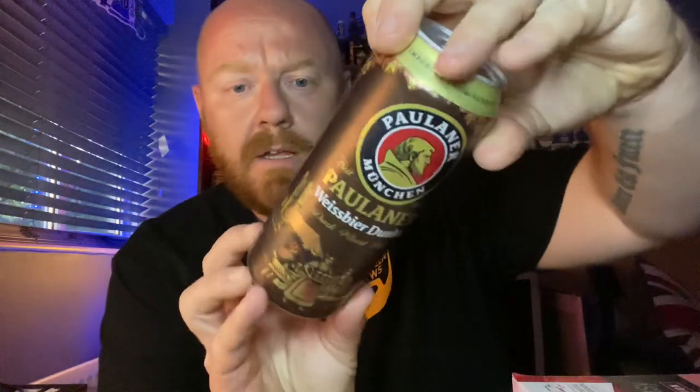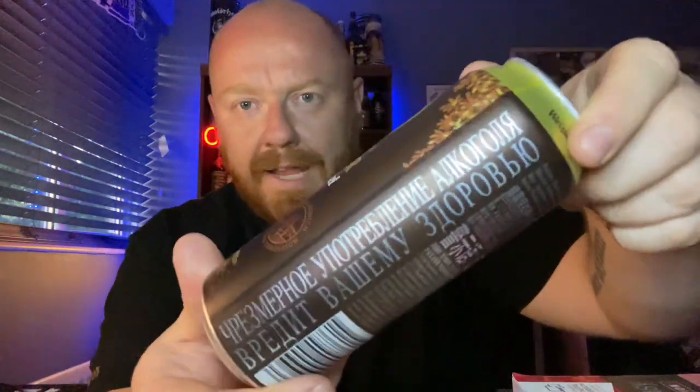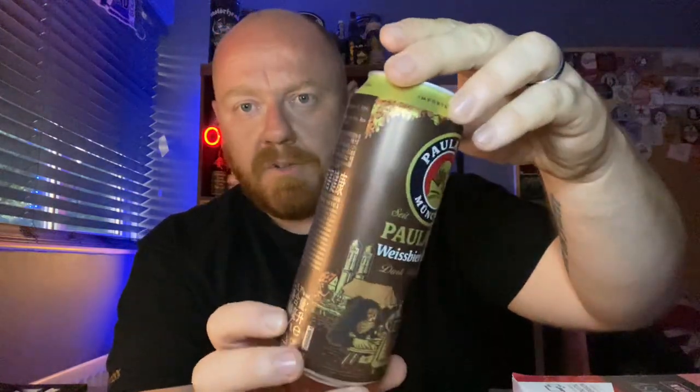So I'm intrigued to see what it's going to be like. It's coming in at... 5.3% ABV, it says it on the back there. There's loads of different languages on this can — this is obviously one that's distributed quite widely — but it's the first time I've come across it.